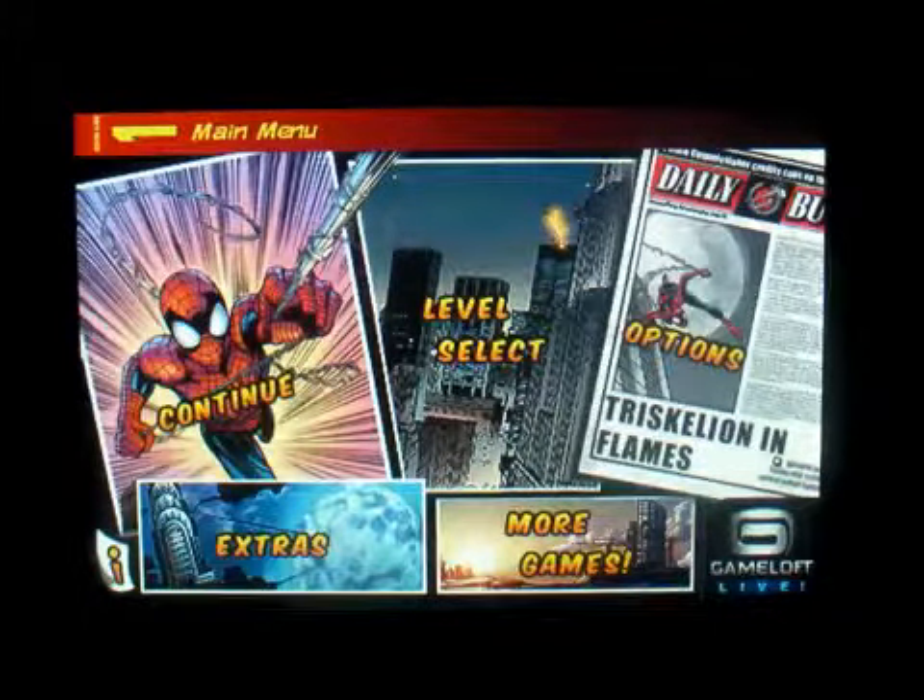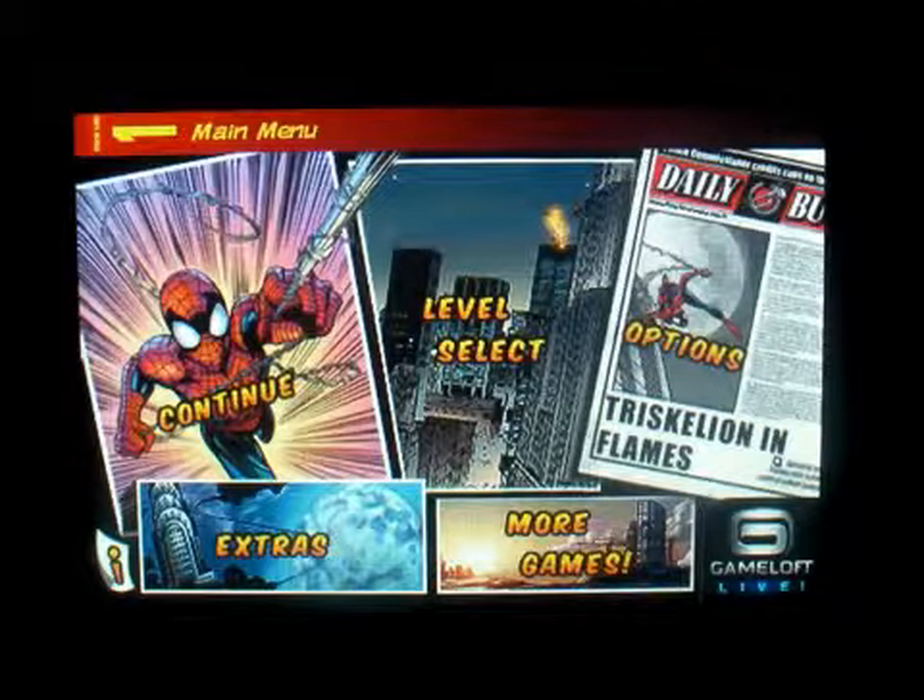Hello everybody and welcome to my channel. Today this is Mark the Tech Guy bringing you another app review. The app I'm reviewing is called Spider-Man Total Mayhem, so I'm gonna go over this with you guys. There's Continue, Level Select, Options, Extras, and More Games.